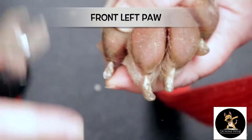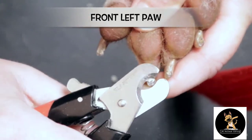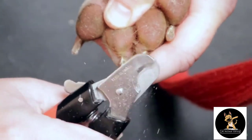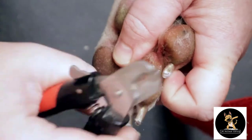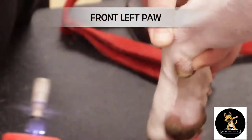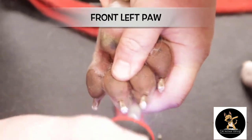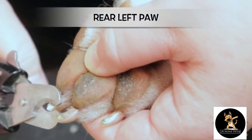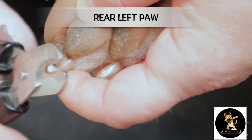So I can only take so much off of this one, but these here I could take a little bit more. And that's where her quick is. Good girl. I see that pink right there — yes, that's where her quick is.